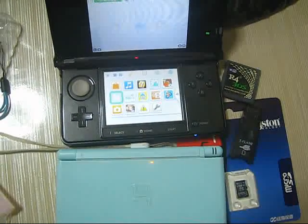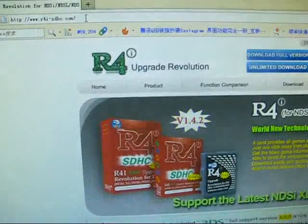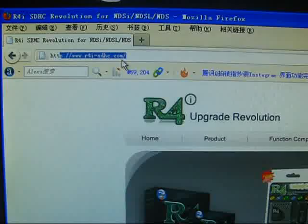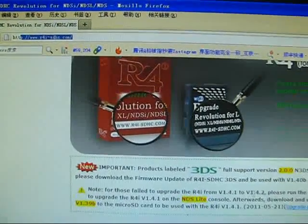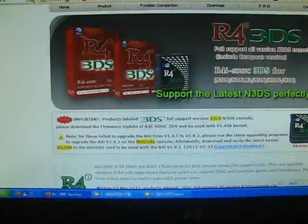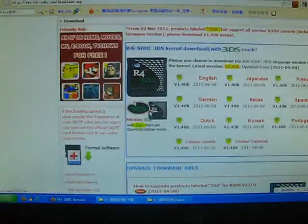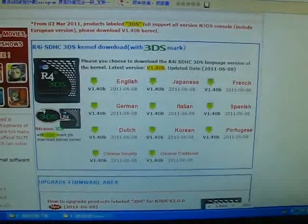Let's now try to download the kernel and update page. Here it is. Let's go to the official website — the AppleIe-sdhc site. We have some update messages here. Now let's try to download. This is the latest kernel for the Ace3DS.